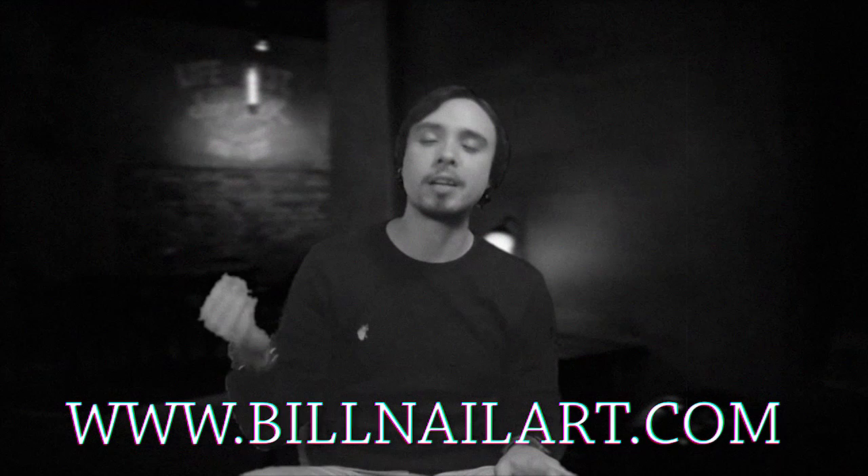Hello ladies and gentlemen, Mitchell here, the manager of the Bill Nell Art Show. Today is our fourth episode of our YouTube channel show and Bill's going to show you just how versatile he can be — not just doing landscapes and clown girl faces but doing other pieces of art, any kind of art really. If you have any questions or comments, leave them in the section below. Make sure you like and subscribe to our YouTube channel and go visit our website at www.billnellart.com.